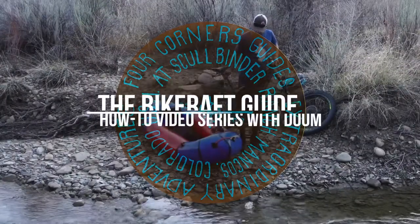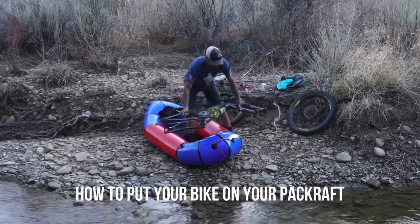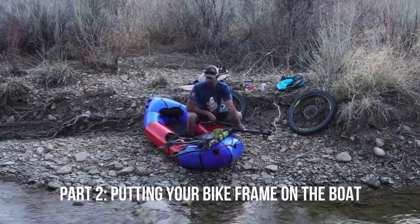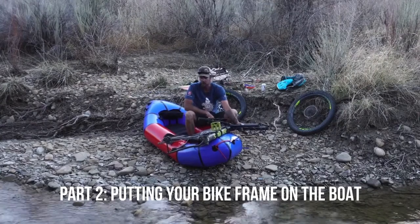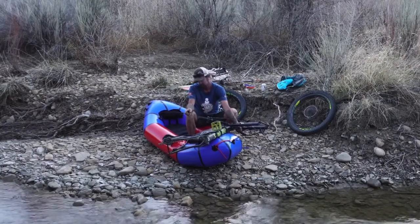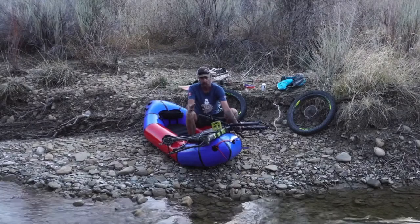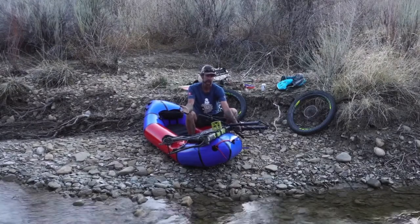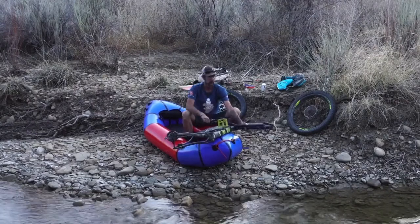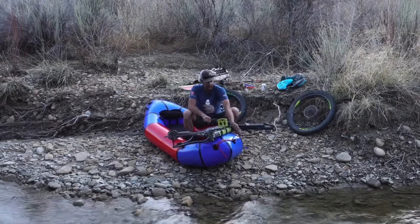I've seen a lot of people put their bikes on their boats with the fork and the derailleur forward. There's a lot of things I don't like about that. Mainly, if you run into anything, the first thing that's going to hit is your $250 derailleur and you're going to damage it. The other problem with running your bike forward — especially on moving water — is if you run into a strainer or any kind of sticks, roots, or weeds on the side of the river, those are all going to catch right there and get stuck.